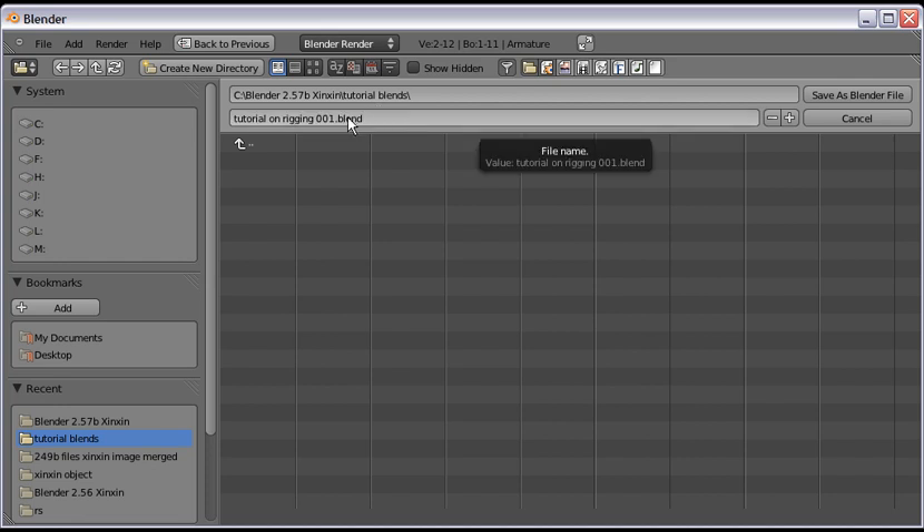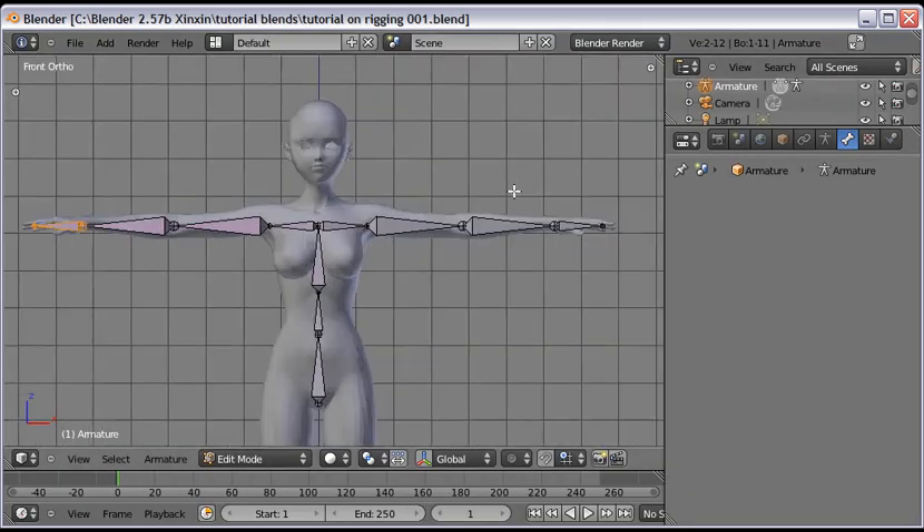The neat thing about giving it a suffix number is that you can press Plus on the numpad and Blender will automatically keep incrementing the number. Press Minus to subtract. That way you won't overwrite old files — you'll create new ones as you go. If you make a big mistake, you can backtrack to a previous saved file and start over.